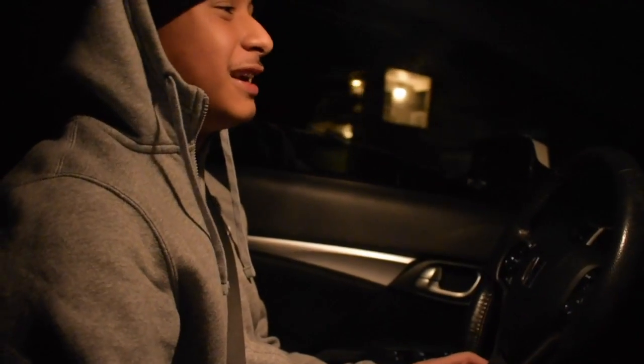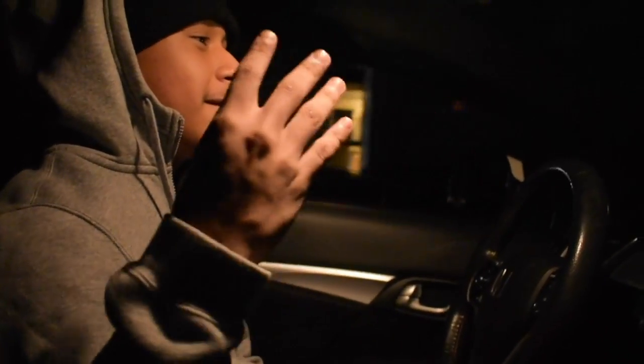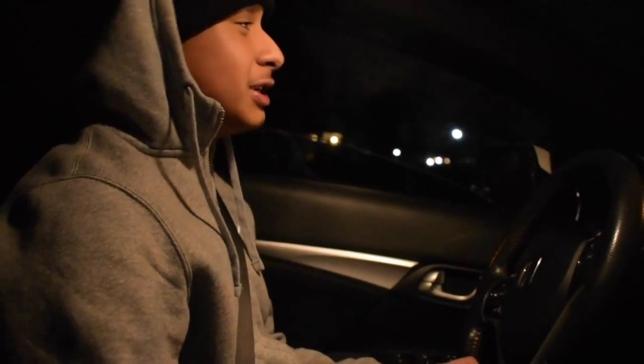It is a 2013 Honda Civic SI sedan, four-door, obviously. It's white, obviously. It's a manual transmission, obviously — six-speed. So far, what I've done to the car, it's pretty much dead stock.